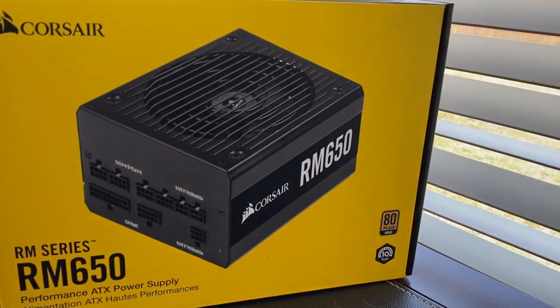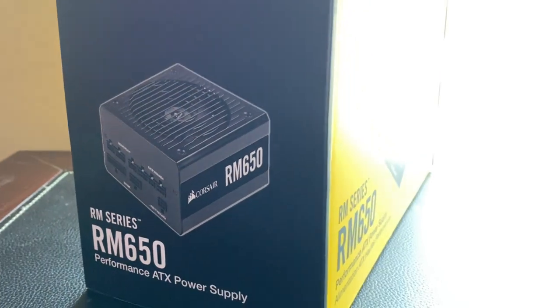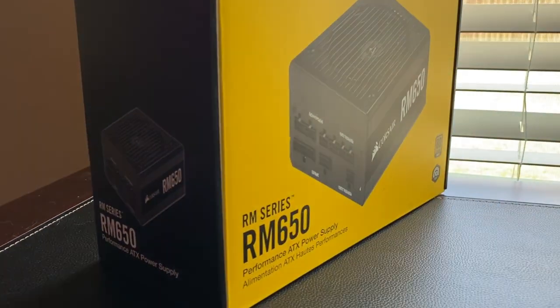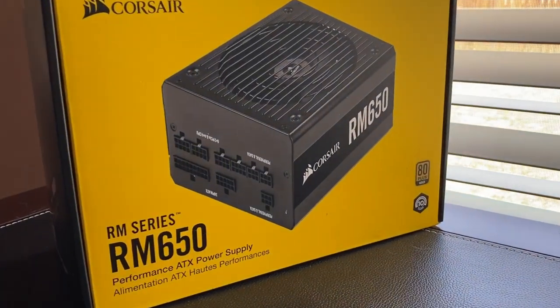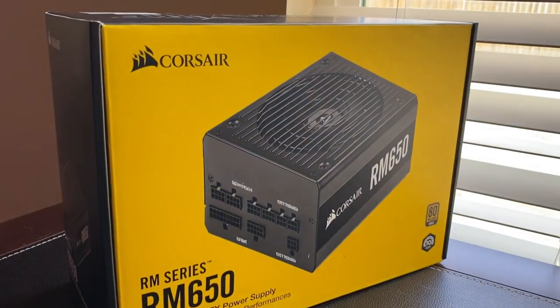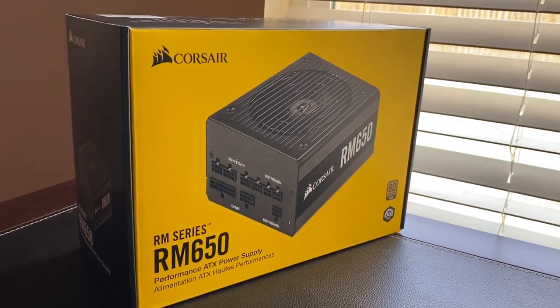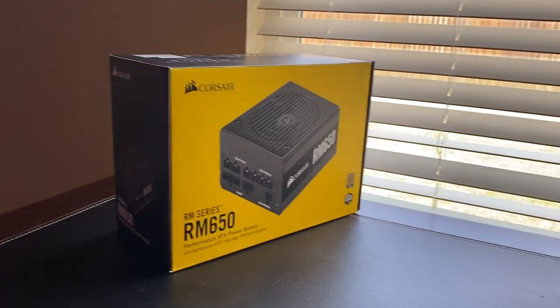To power all of this, I went with a fully modular PSU, the Corsair RM650. Now, the original plan was to record the entire build, do a time-lapse, all that good stuff, but this is my first build and it started getting pretty intensive, and I didn't want to mess anything up, so I ended up not doing that. But after six and a half hours, I am excited to say that it is finished and we finally have a gaming PC.